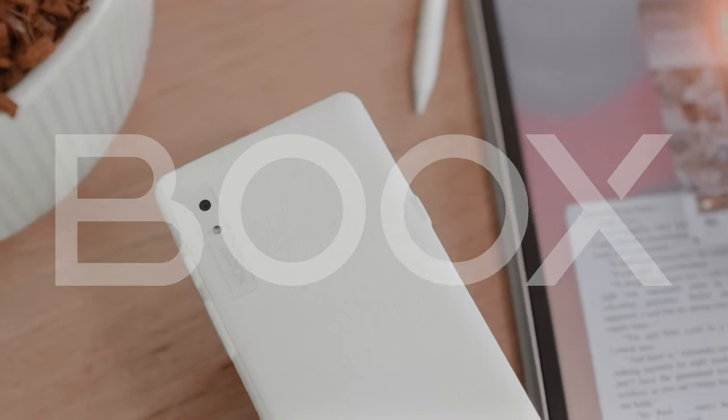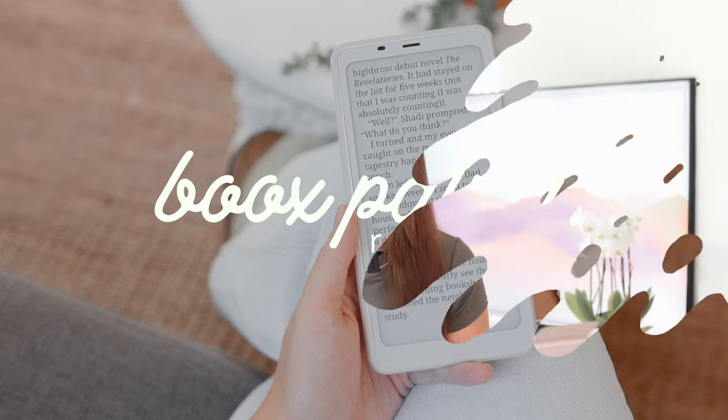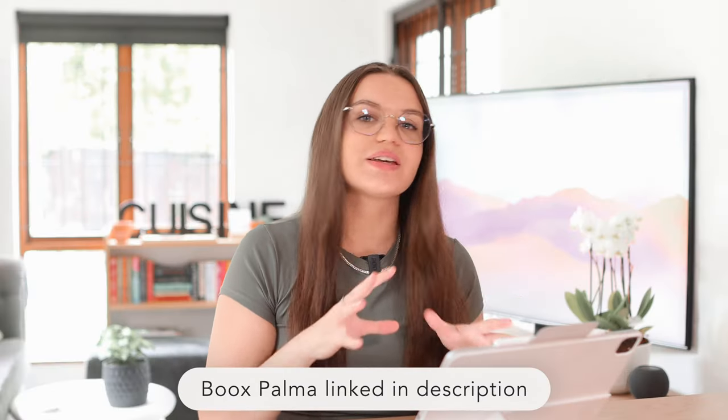Thank you to Boox for sponsoring today's video. The Boox Palma is a unique e-reader that fits right into your palm. In this review, I want to take a closer look at the Boox Palma and all of its features and really discuss who this device is made for.